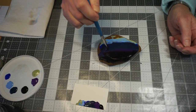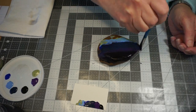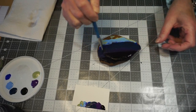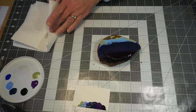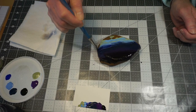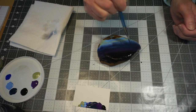I'm going to come down between the blue and the purple. This is going to seem a little thin at first — we can always add more color, but we can't take it away once it's on there. I'm going to rinse my brush again.